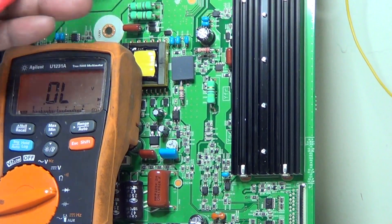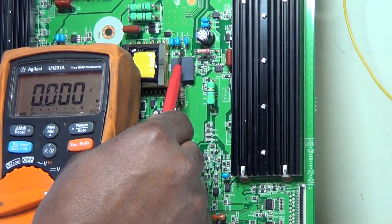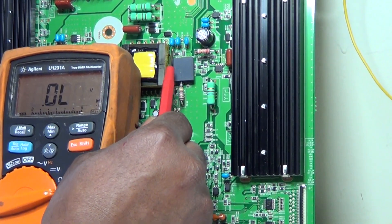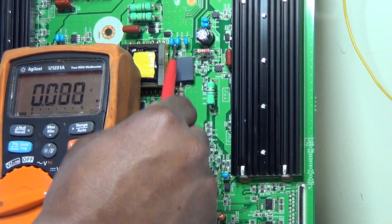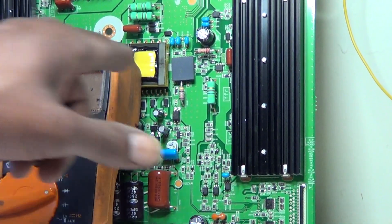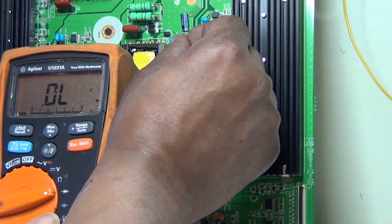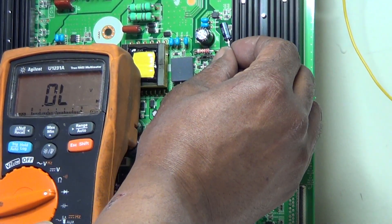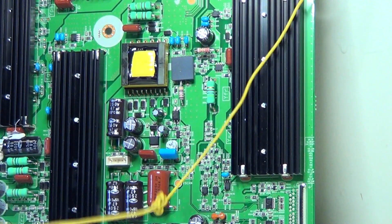The bottom side — going toward the IC — is ground. That way we'll put our negative side on ground.